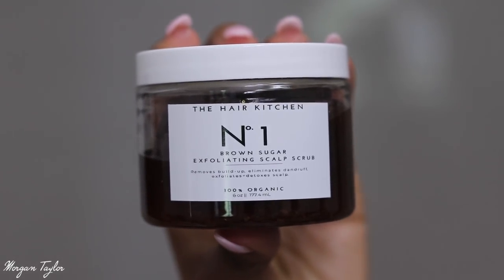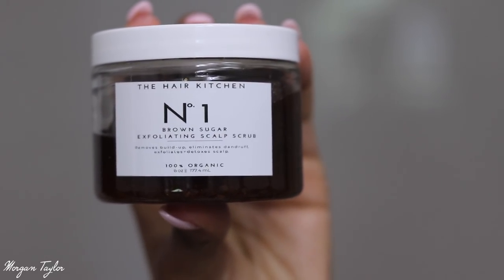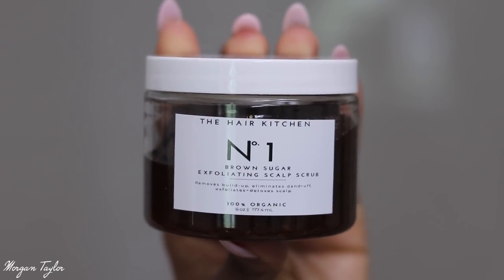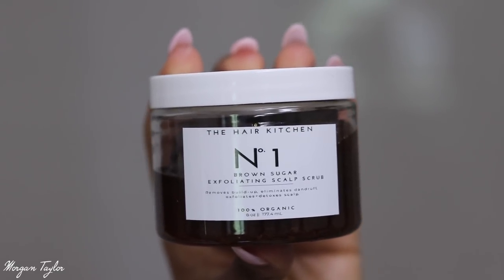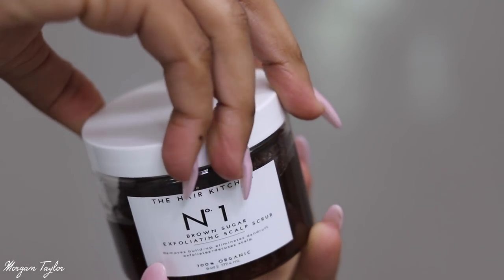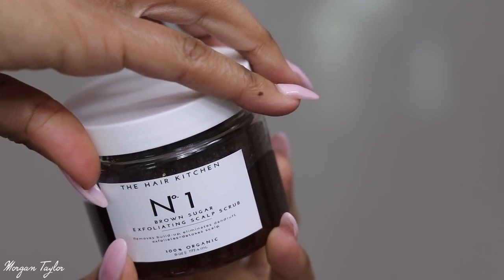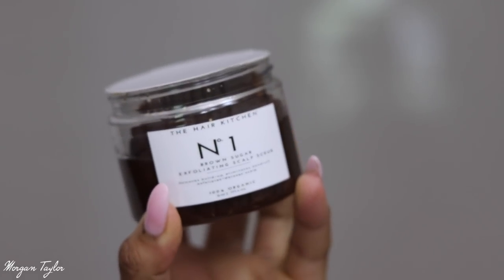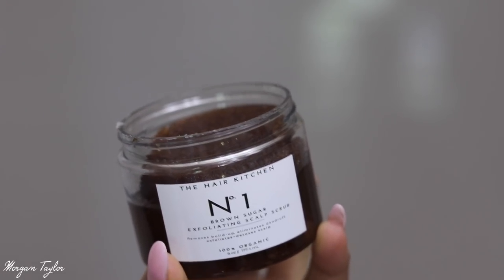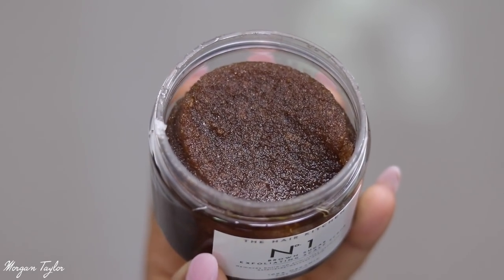Let's talk about the first product: it's the Exfoliating Brown Sugar Scalp Scrub. I have never used a scalp scrub on my hair before. According to the website, it removes dead skin cells, removes product buildup, significantly reduces dandruff, removes excess oil and dirt, and balances pH. This product was $25 and it comes with a little liquid that you have to mix together.